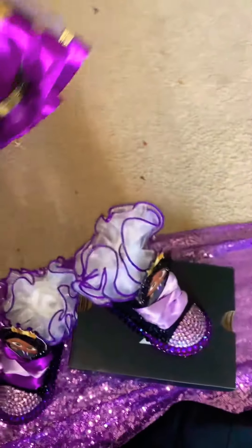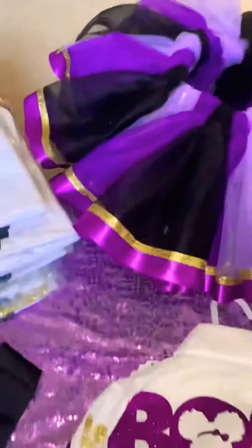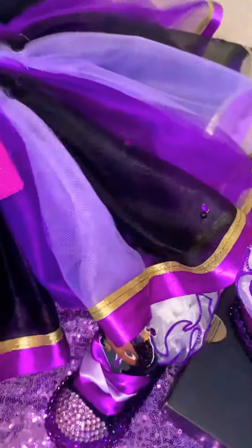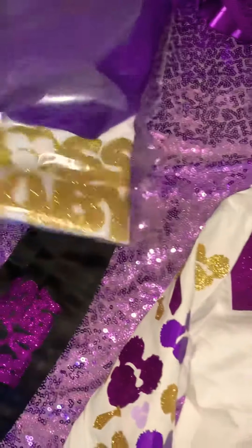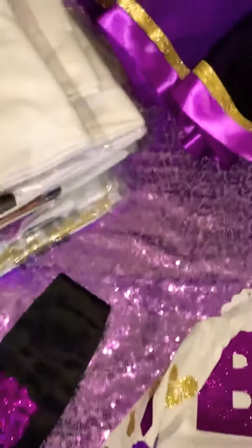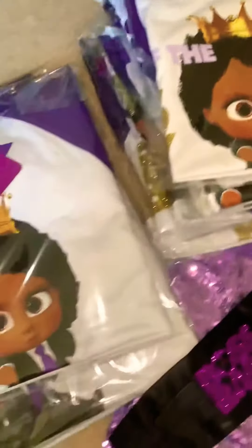The tutu is a high-low tutu, so it goes from short to long in the back. The shirts were also done by me — on the side they have Boss Baby. These are raglan shirts, so they're the three-quarter sleeves.